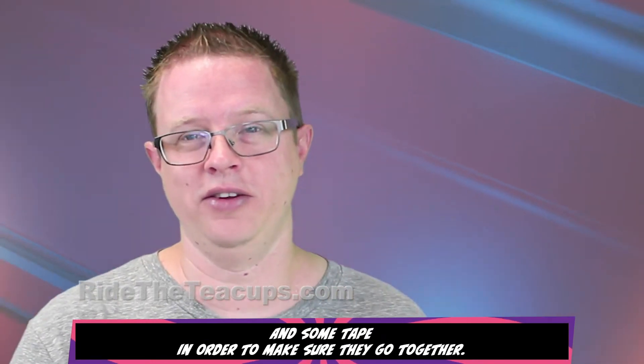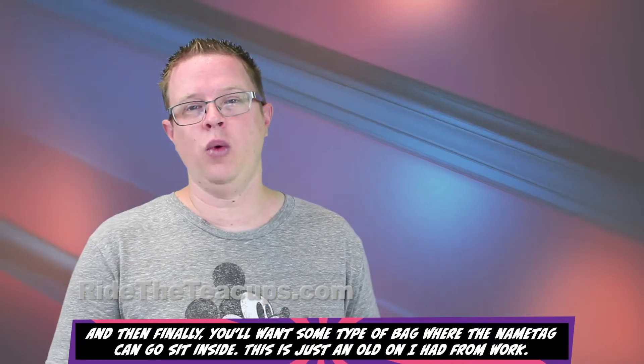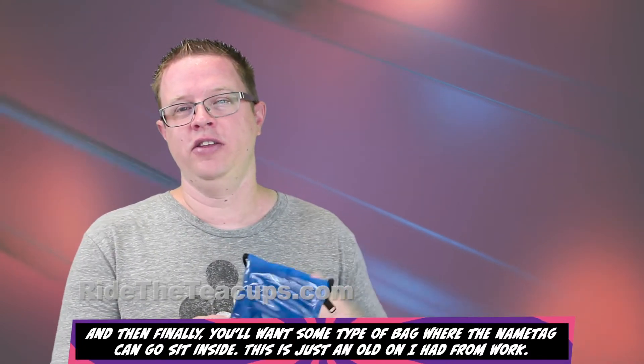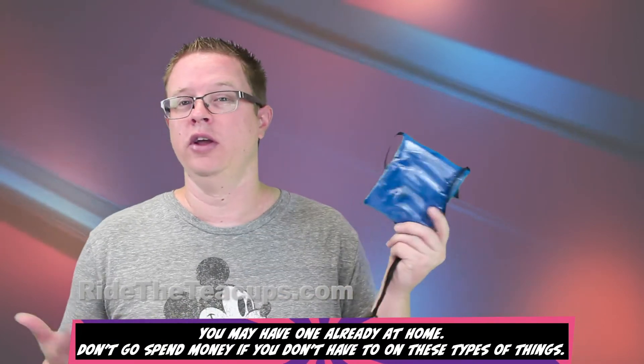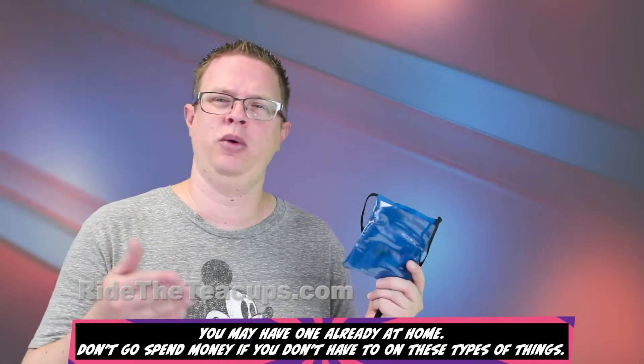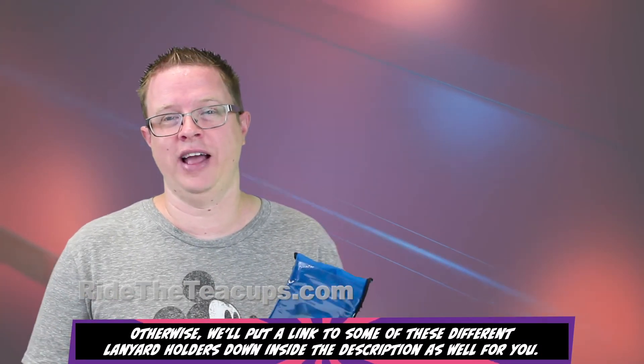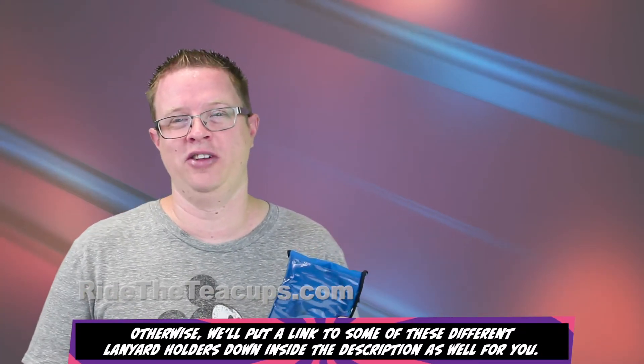And some tape in order to make sure they go together. And then finally, you'll want some type of bag where the name tag can sit inside. This is just an old one I had from work — you may have one already at home. Don't go spend money if you don't have to on these types of things. Otherwise, we'll put a link to some of these different lanyard holders down in the description as well.